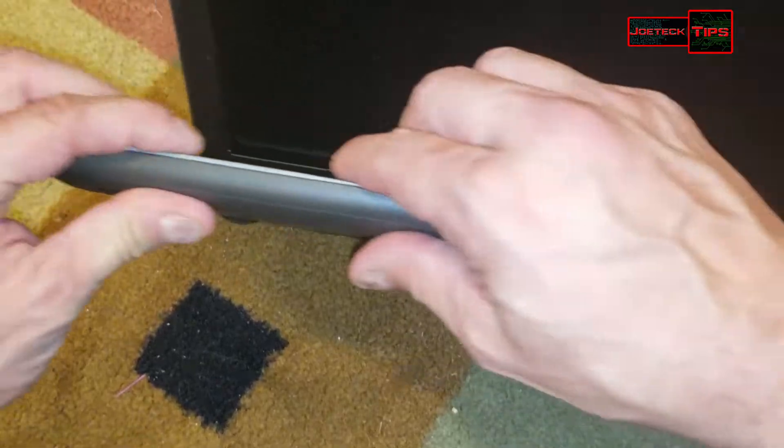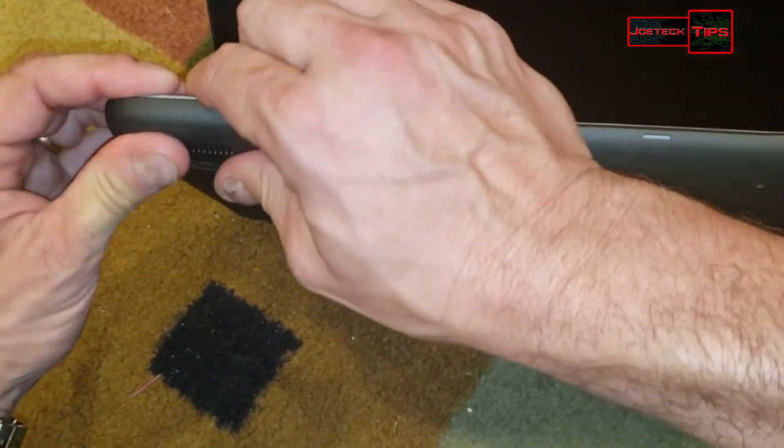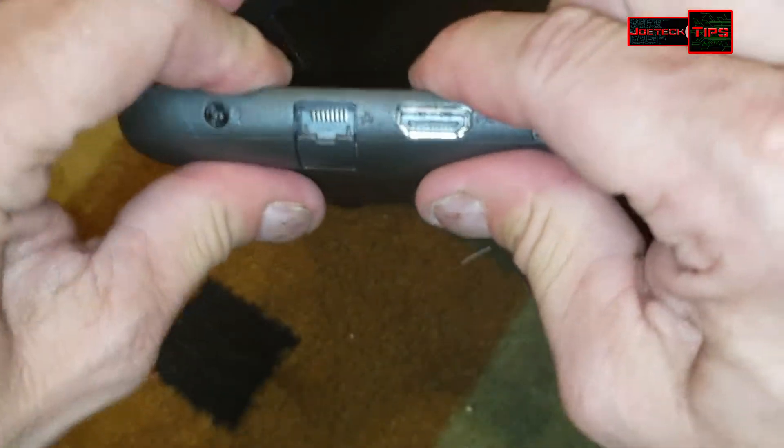Let's just make sure we're all snapped into place. We'll go around the rest of the computer and make sure we're good.